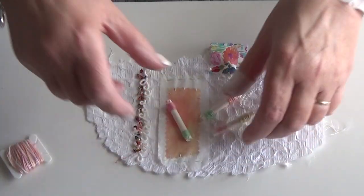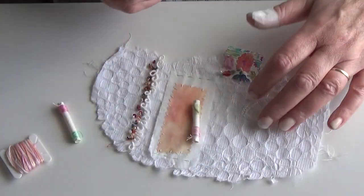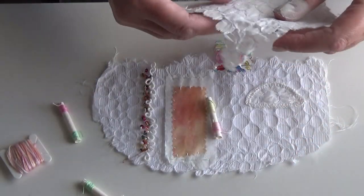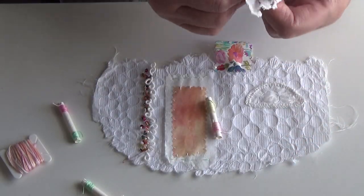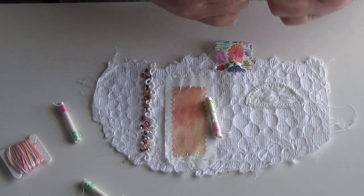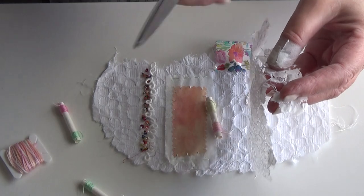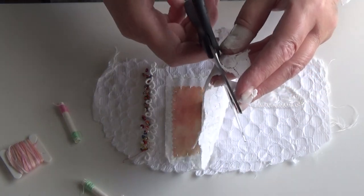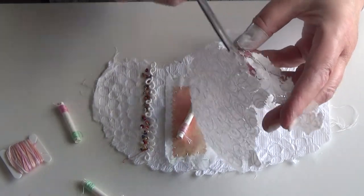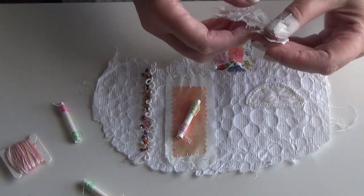I've wrapped some little thread spools and want to put one of them on here — I'm thinking I might put that one on. How I attach it is with more stitch tissue, because it's quite tricky to stitch these down. This is stitched, and if it doesn't come away use your paper scissors to cut it, because there'll be paper fragments in the stitching — you don't want to be using your good embroidery scissors.